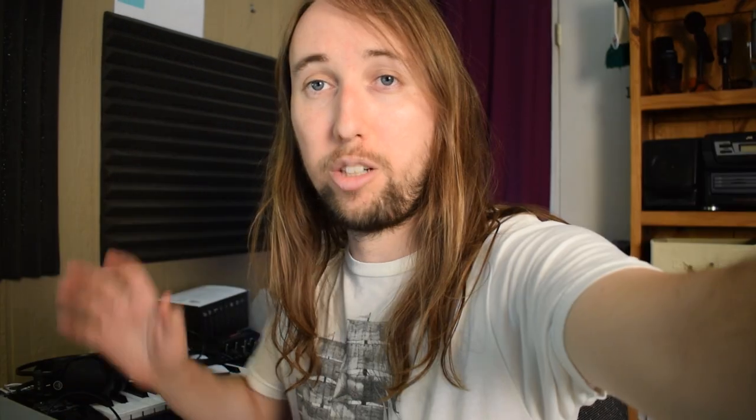Can you hear anything? Now I'm going to test the same thing except with my AKGs. Can you guys hear anything? So what I just did is I reviewed the footage I just filmed on my computer and listened to it with these Maono headphones to determine which headphones gave the most sound leak. The AKGs did leak quite a bit more sound than the Monos. The Monos were not perfect — they did leak a little bit of sound — but much less than the AKGs.